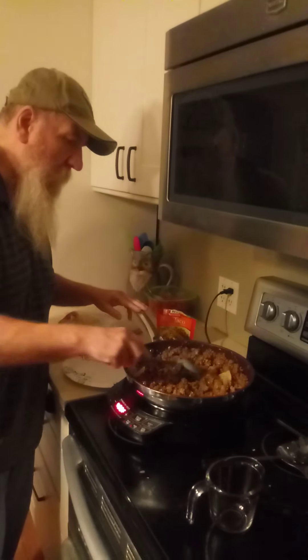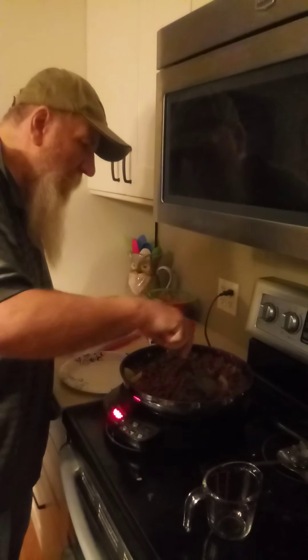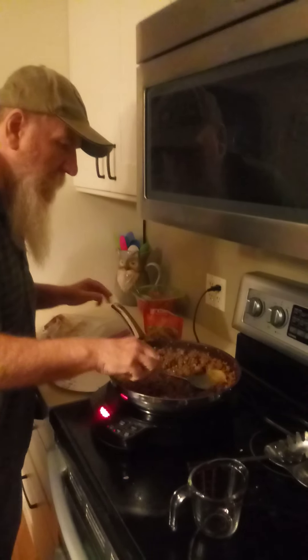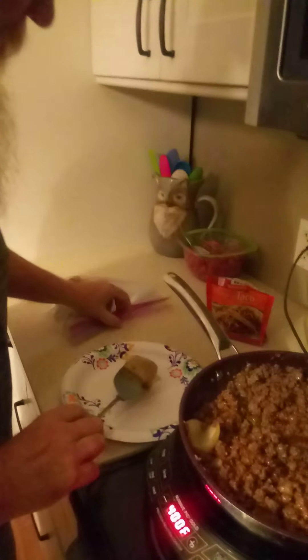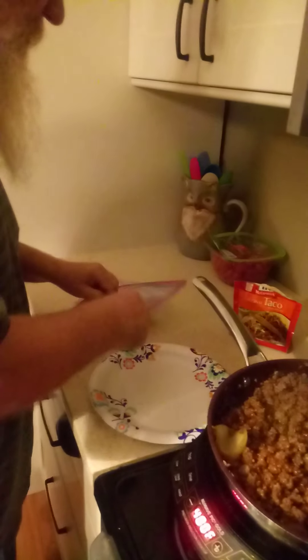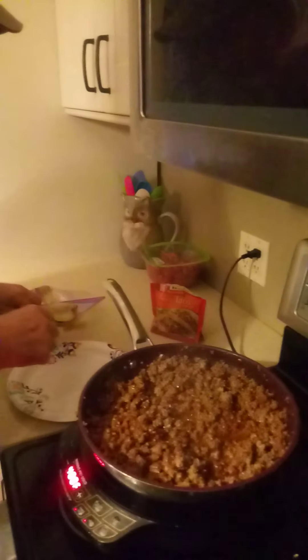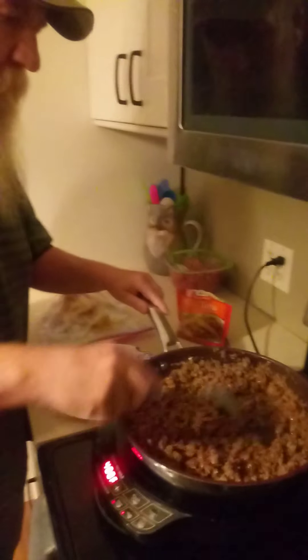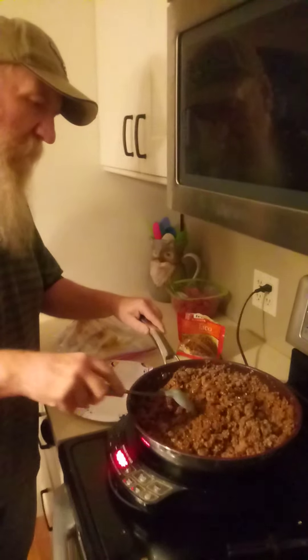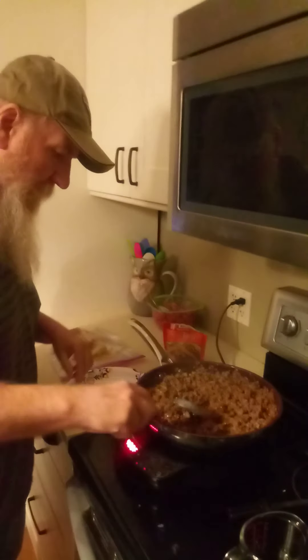Now I'll pull these onions out of here. This onion skin was the second layer off of the onion skins, and I usually don't eat that — it's a little bit harder and has some grit to it.